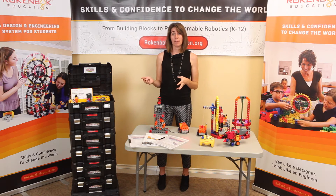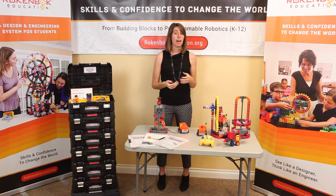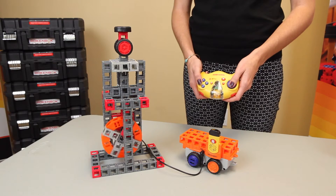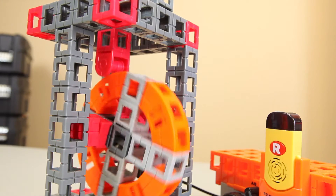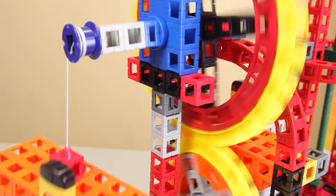The Basic Robotics curriculum guides students as they deepen their design and engineering skills, applying concepts like mechanical and structural engineering, mechanical advantage, and CAD and 3D printing. The curriculum lessons cover an introduction to robotics, mechanisms, and robotic movement.